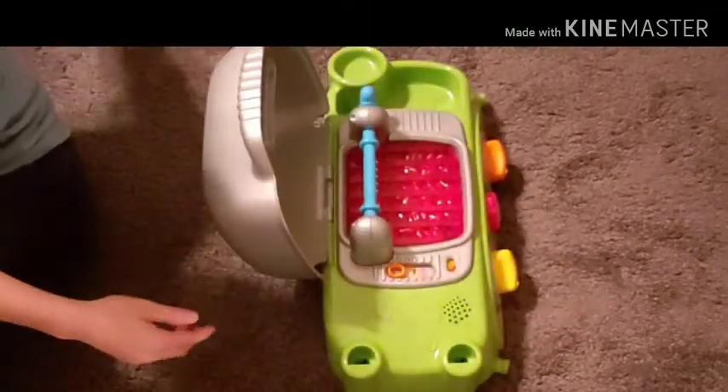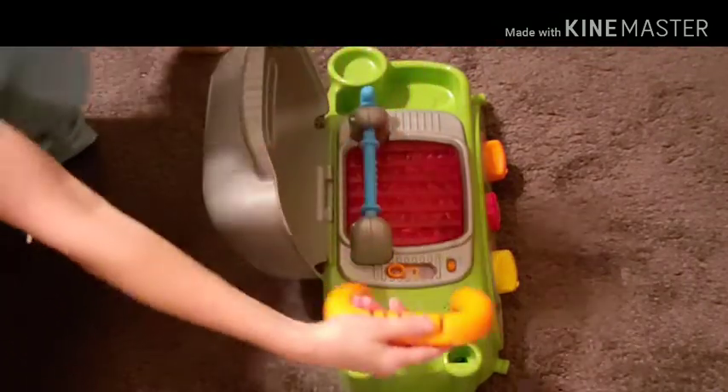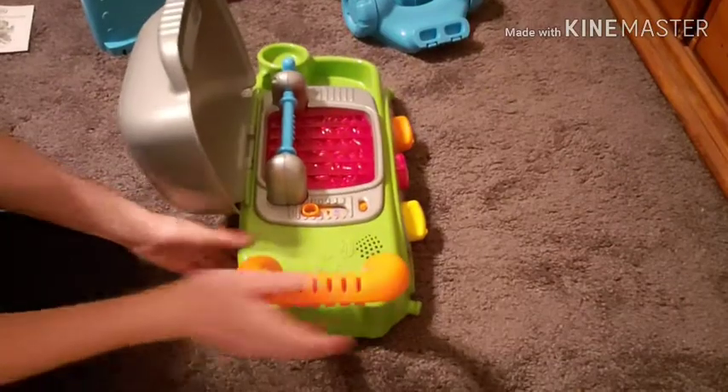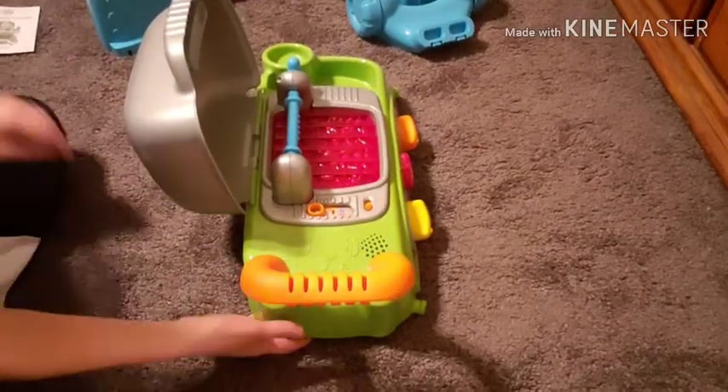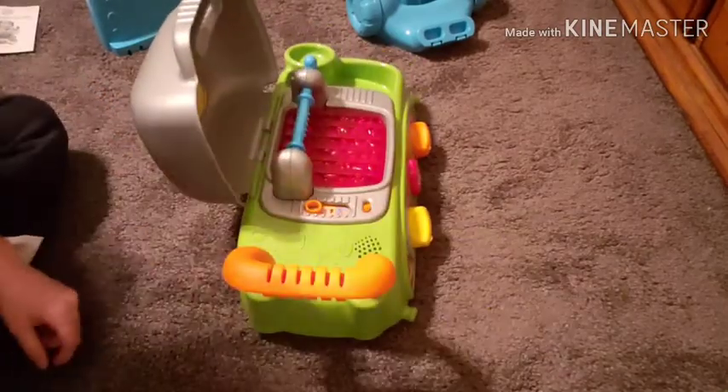The next step would be to take your orange handle and insert it into the top of the grill. You are just going to push it down until it snaps.